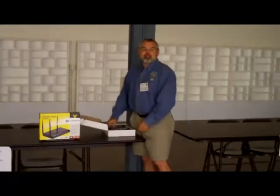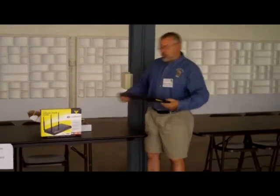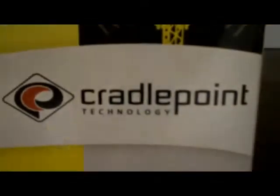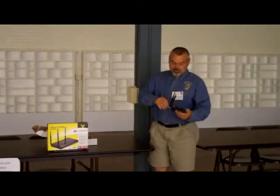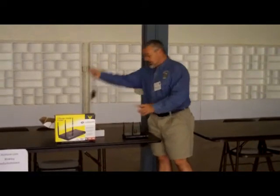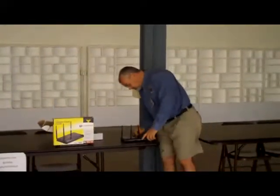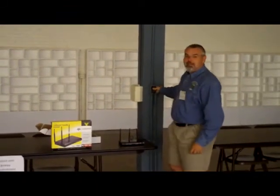I thought I'd show you just how difficult this thing is to set up. The first thing you do is open the box and pull the router out of its bag, then deploy the antennas. The second thing you do is take your cellular modem and deploy its antenna. The third thing is you plug in the power supply and plug it into a 110 outlet.